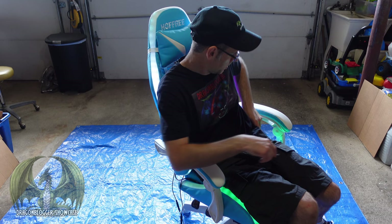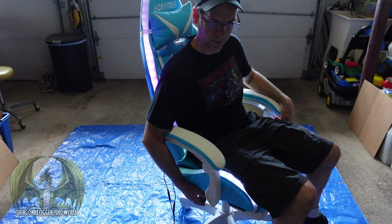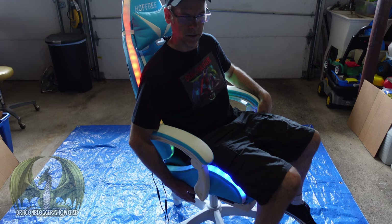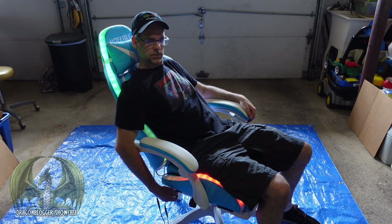You can adjust the height of the chair by pulling up on the knob and lifting, so the chair will go up. Pull it up again to drop it back down — go wherever you'd like it to stay. And then there's another knob — pull that one up to adjust the tilt. Then you push it back down to lock it into that position.